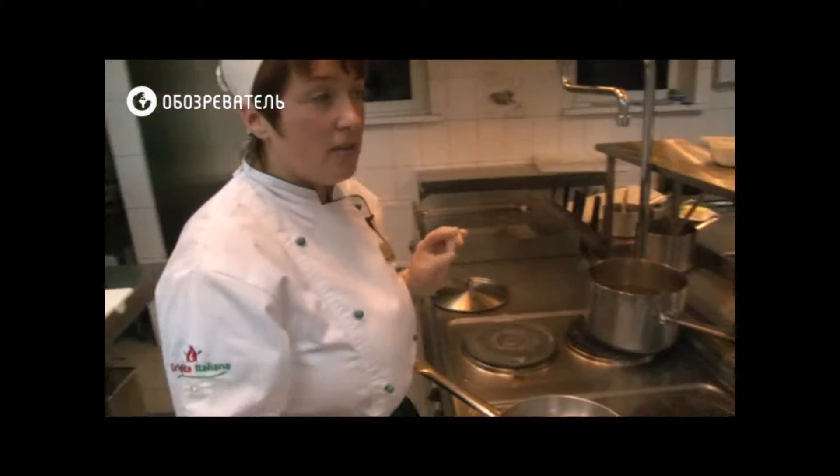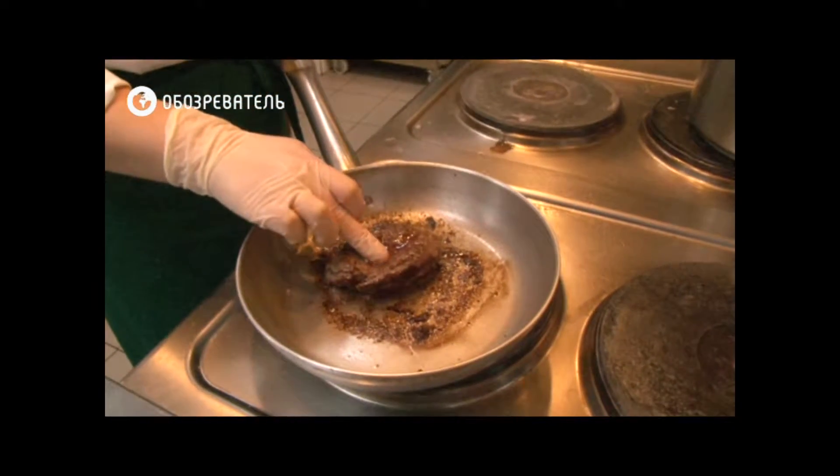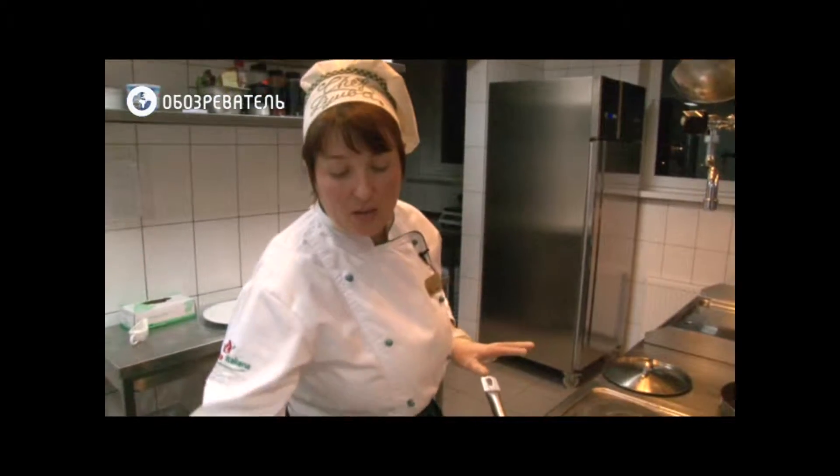To determine the temperature of the meat, it is enough to check it. It is already ready — it will be in the middle of the heat. We will get it into the sauce.